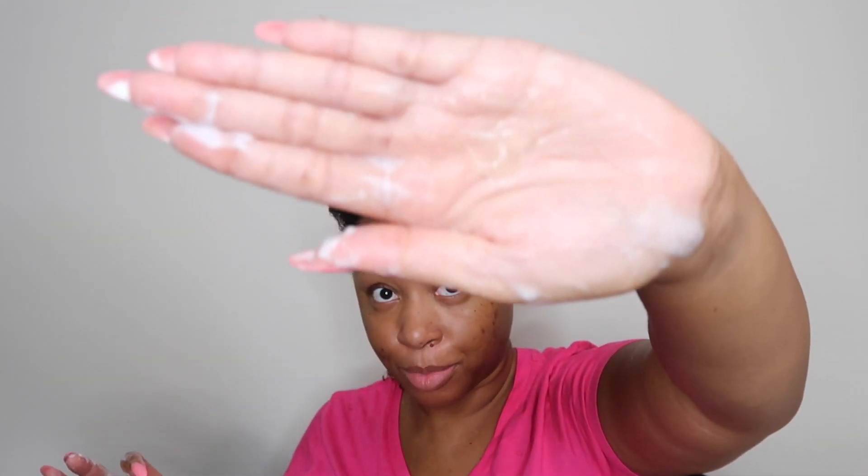I'm going to saturate the section with water, take one to two pumps of the mousse, and use the raking method — taking my fingers and basically raking it down to create a clump or a curl. Then I'm going to add the custard just to create a hold. I probably don't need a lot of product because I already have product on my hair and the water activates it again. So I'll use one pump and just a little bit of custard for hold and definition.